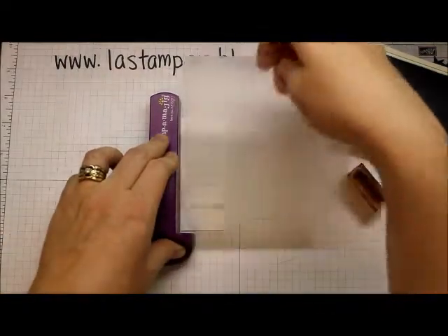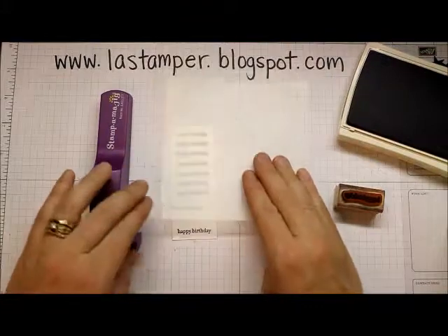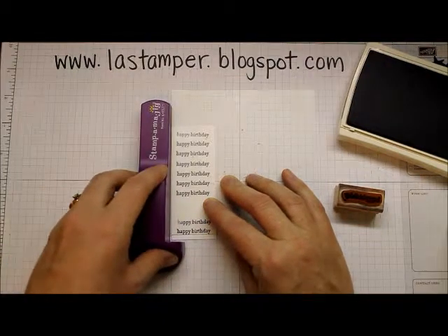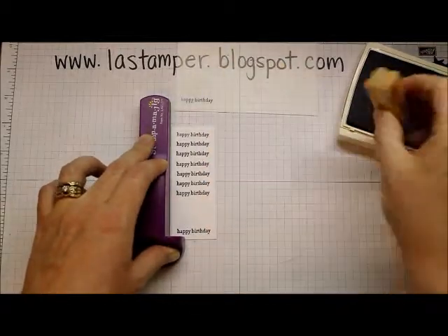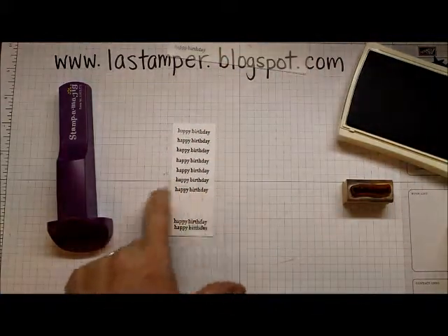I'm going to pull this away, ink it up, stamp it down, and bring it back. I'll do one more on the bottom. Line it up, ink it up, stamp it down — that was a little close, whoops, but that's okay.